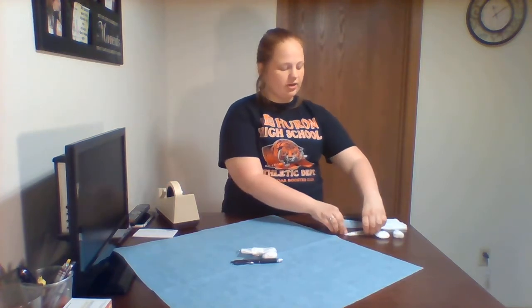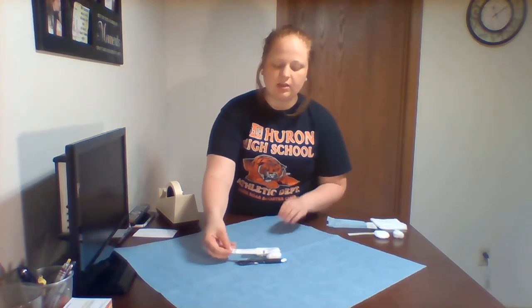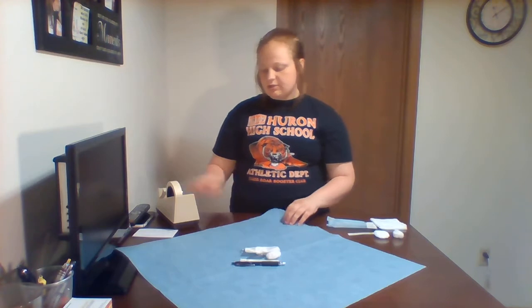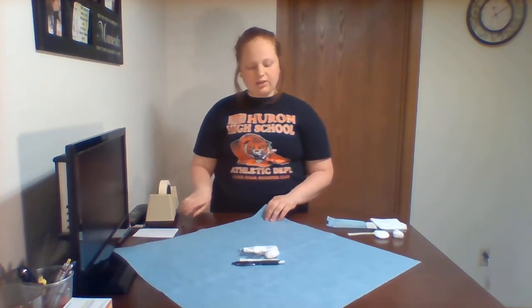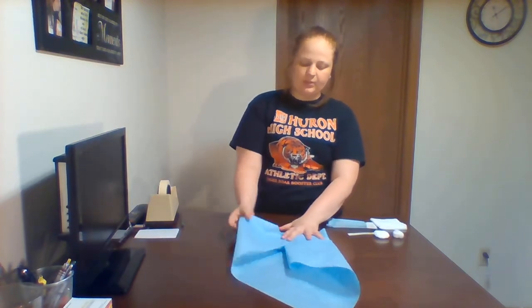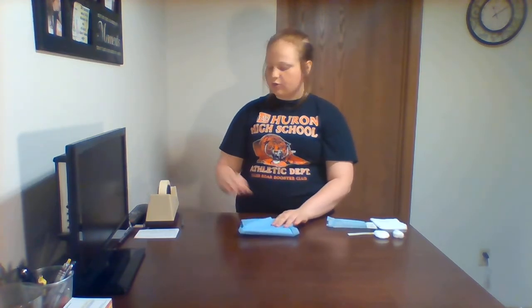Then take your indicator strip, write today's date and your initials on it, and place it inside so once they open it they know it has been sterilized. Then you simply wrap it like you wrap a gift — you go up like a diamond, then up again, then over like a diamond, then over again, and over. Once you're to that point you just roll until you have one piece that comes over, and you take a piece of tape and put it on there.